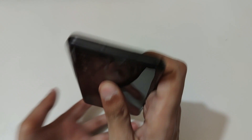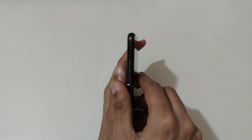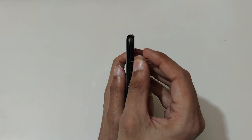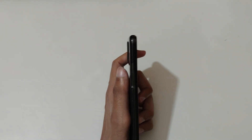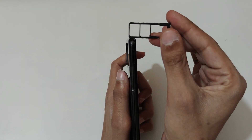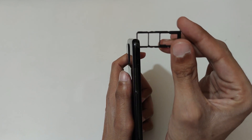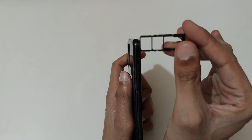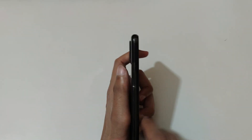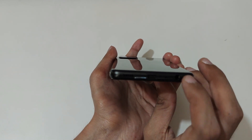Now for the physical overview: here we get the secondary microphone. On this side we get the SIM tray. Let's quickly eject it and see the specifications. This is a really good thing — it has a triple slot. You can insert two nano SIMs and one micro SD card, which is a really good thing — no hybrid SIM slot. On the bottom it has a 3.5mm headphone jack.